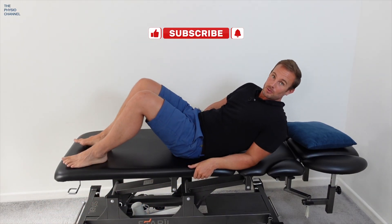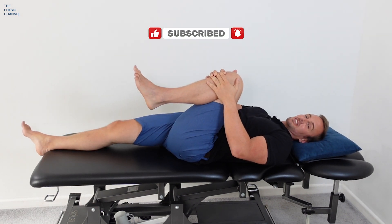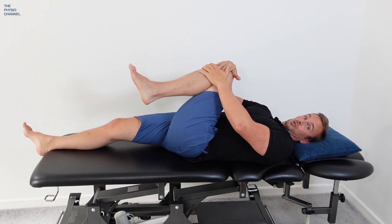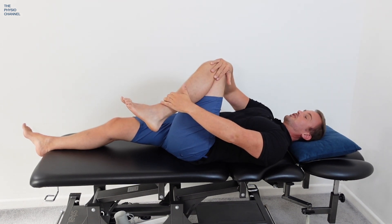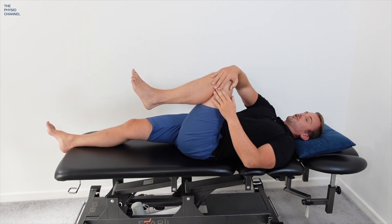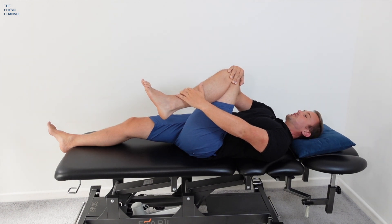Test number two: lie on your back, take the hip that you want to test and flex the hip by bringing the knee up over the chest. Then bring your knee over towards your opposite hip or towards your opposite shoulder and grab your lower leg so you can add in inward rotation through the thigh. So we have flexion, across the body into adduction, and pulling the lower leg out to internally rotate the leg.